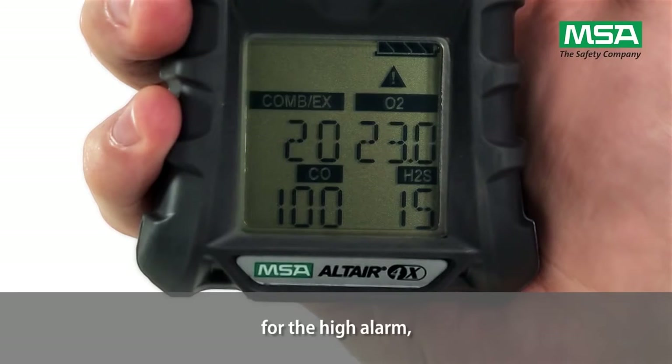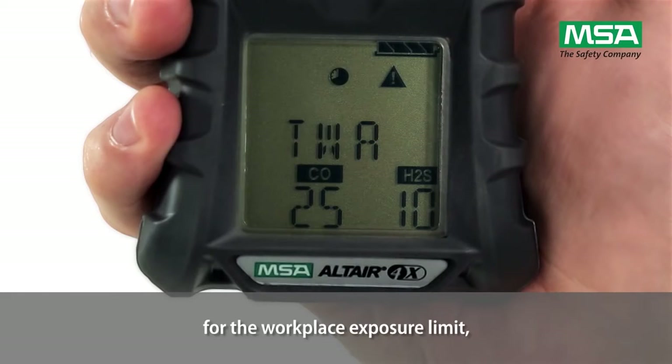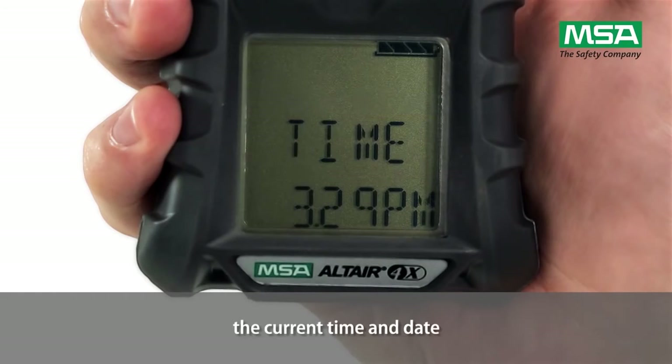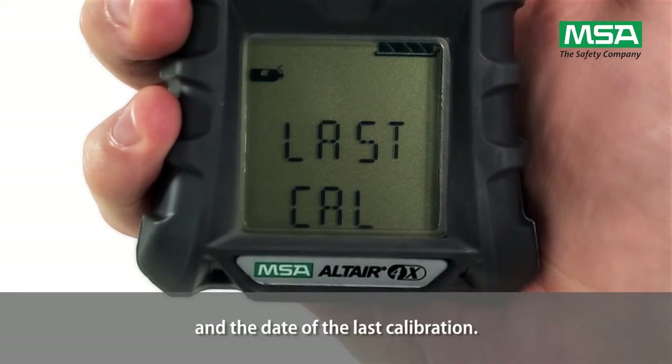The display also shows the alarm set points for the high alarm, for the short term exposure limit, for the workplace exposure limit, the calibration values, and the current time and date, as well as the date of the last calibration.